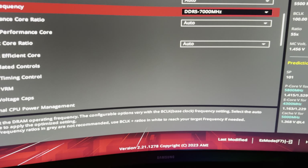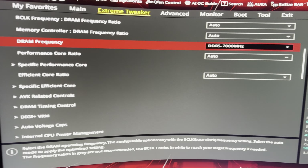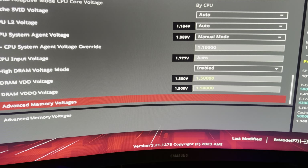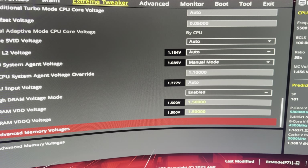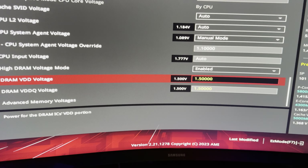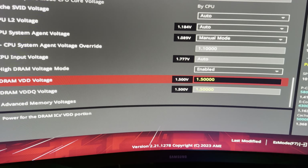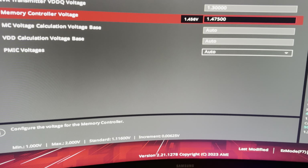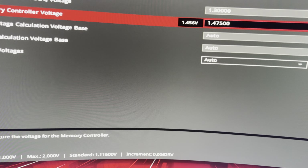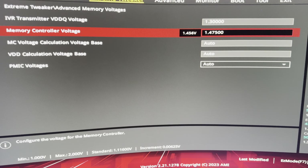I had 6800 running but it was barely unstable. Instead of trying to stabilize it, I went straight to 7000, and 7000 actually wasn't that hard to stabilize — I mean it wasn't easy. Eventually I had to raise the DRAM voltages, so currently I'm at 1.5V on DRAM and 1.475V on the V32 rail.